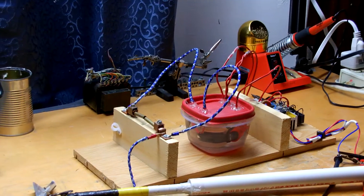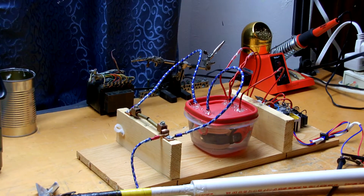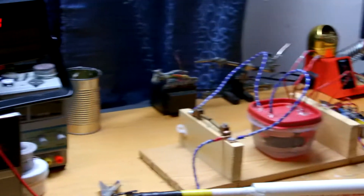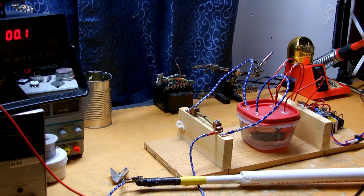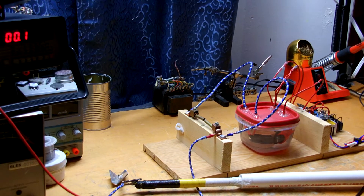But before I get started, I just wanted to thank all of you for taking the time to watch my videos and leaving a comment on them. I really appreciate it — keeps me motivated to keep showing you guys this awesome stuff. So alright, I'll show you what 55 volts can do with this setup.